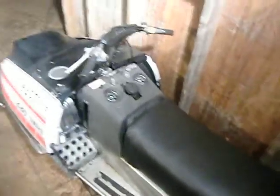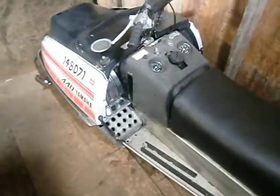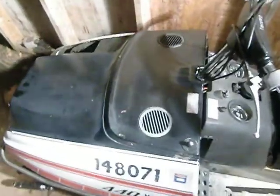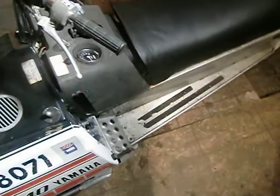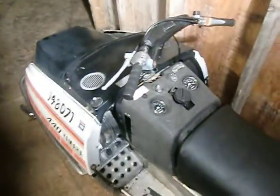Hey everyone, for those of you who've been watching my videos recently, I acquired this 1976 Yamaha STX 440. I did a few videos previously — one where it was completely taken apart with the engine out — and I got another one I put up the other day. I finally got it to run.